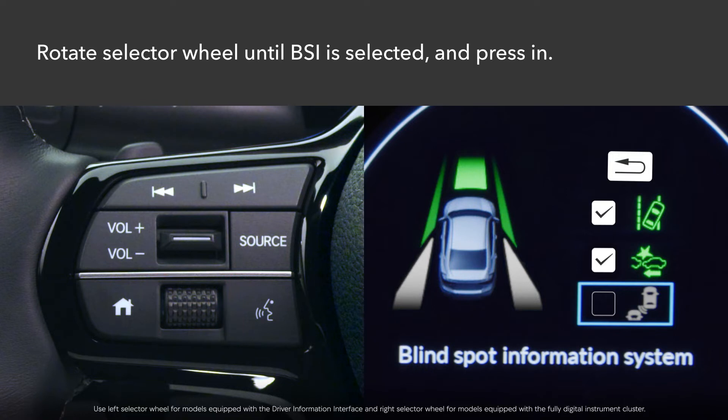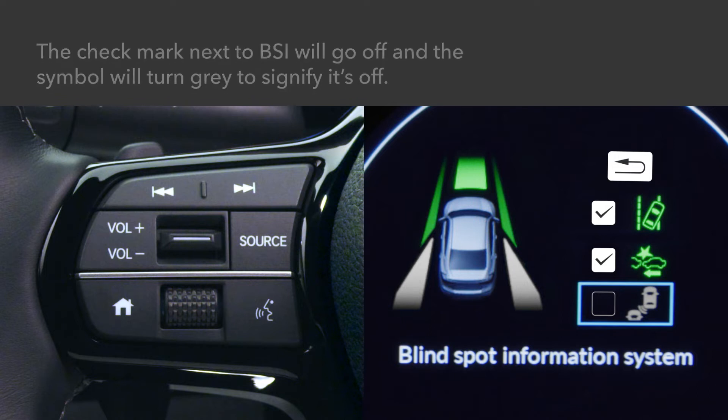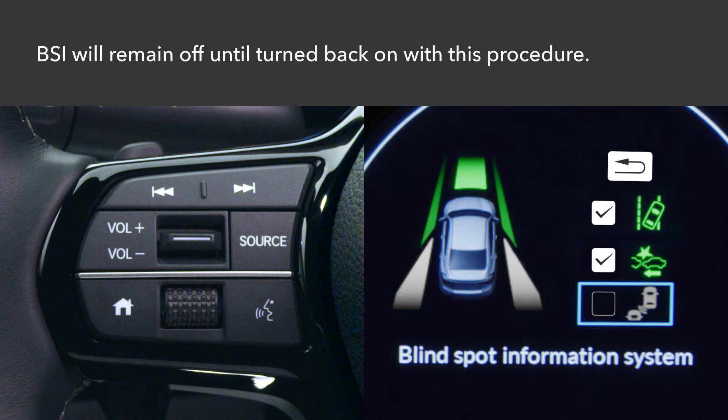Press in. A check mark next to the BSI symbol will go off and the symbol will change from green to grey to signify that the system is off. The BSI system will remain off until turned back on using this procedure.